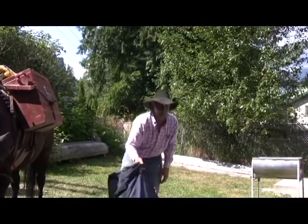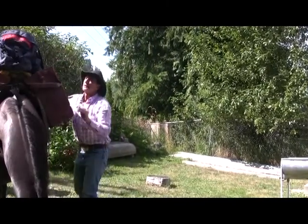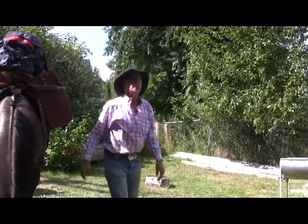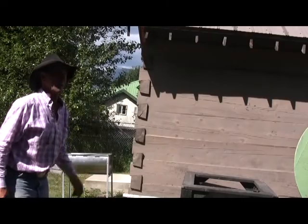How many kilos can you load, Paul? Well, sixty pounds each side is pretty heavy. I would say a horse is more comfortable with a total of about a hundred pounds, because it's dead weight — it's not like a rider where it's balanced.